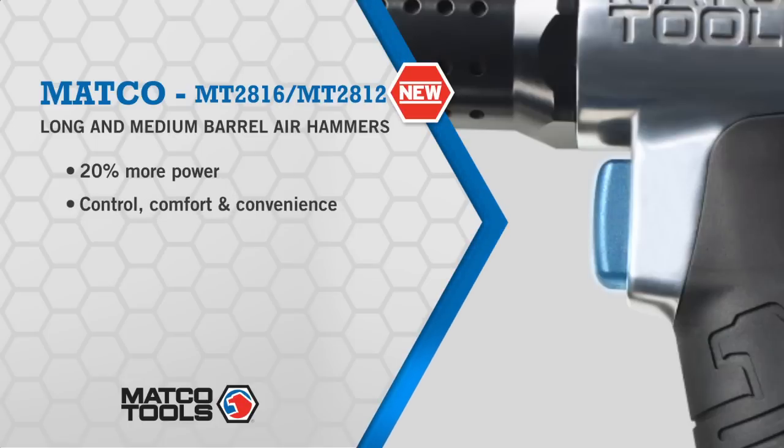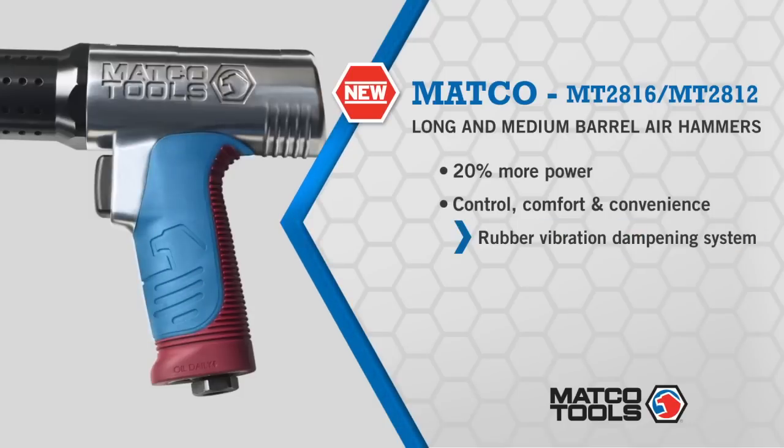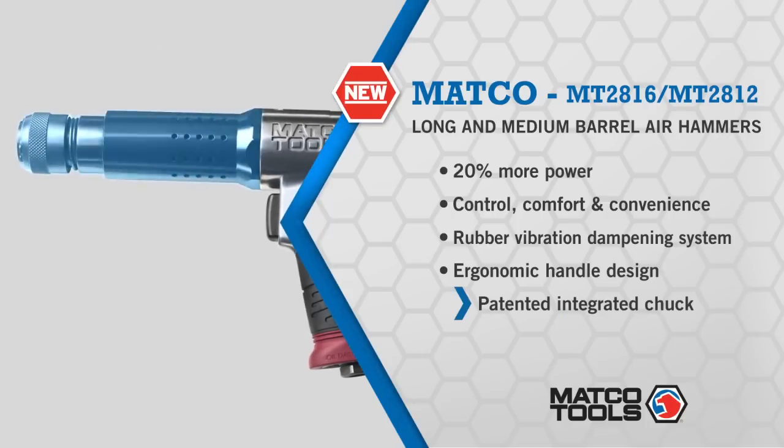But they don't stop with power. They continue with control and comfort — lots of it. The trigger is designed with a tip valve system for easier feathering of the throttle. A rubber vibration dampening system provides shock absorption and comfort, while its Matco-designed handle ensures maximum contact in the user's hand for a better grip and more stability.